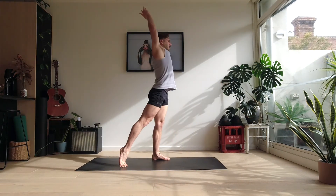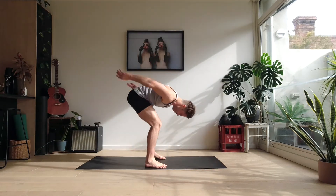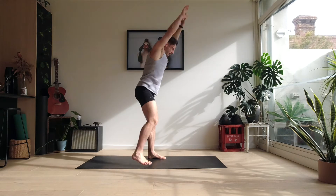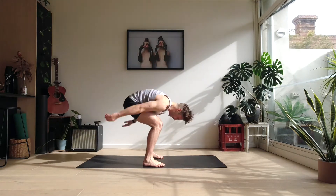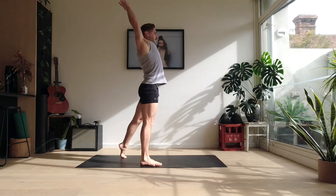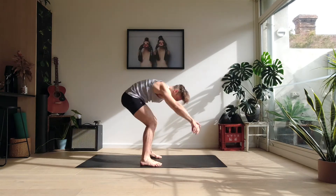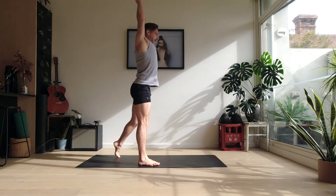Step up, big stretch and down. Up — one, two. Up and three. Up and four. Up and five. Big breath in. And seven. Last one — and eight.